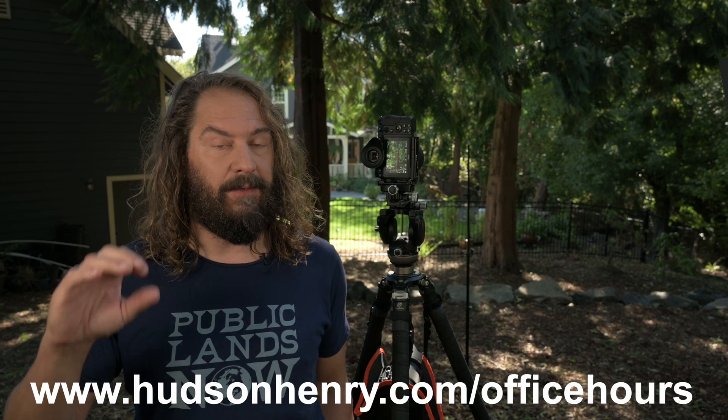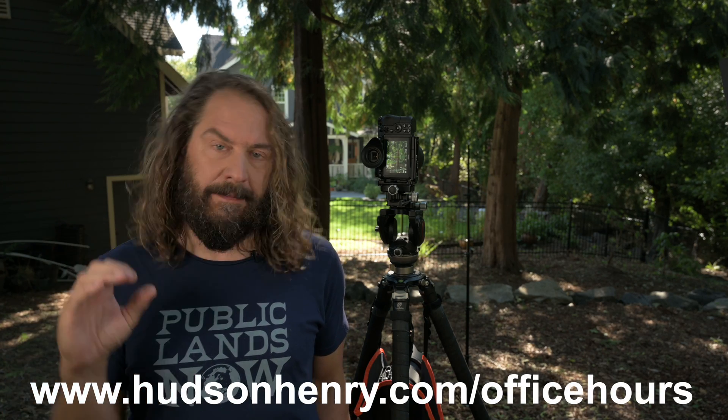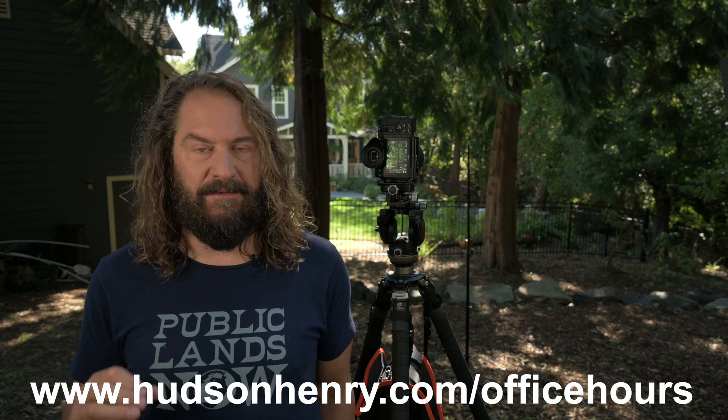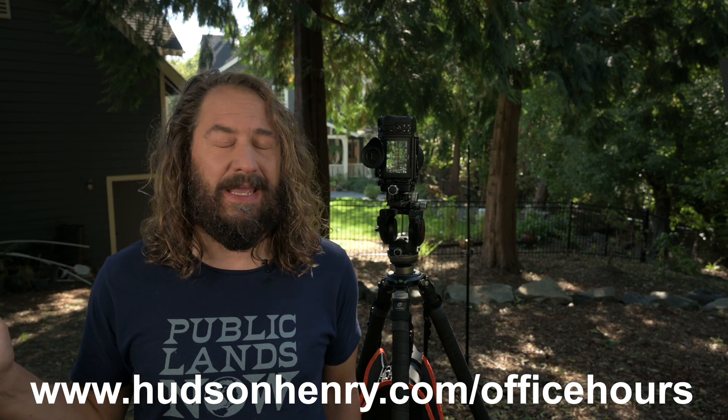Today's content is really based completely on questions that I've gotten either in the YouTube comments, or people have emailed me, or when they've signed up for the free office hours. We're going to talk about handheld versus tripod photography next Tuesday, 10 a.m. Pacific. You can sign up at HudsonHenry.com/officehours. Join a free meeting of photographers either via Zoom or YouTube Live — if you're on Zoom, you're more interactive with us.